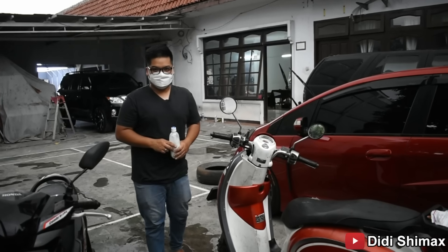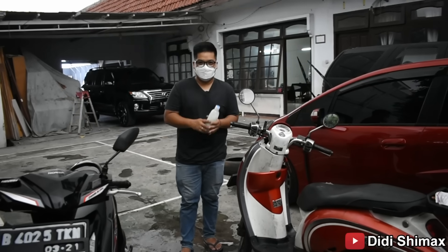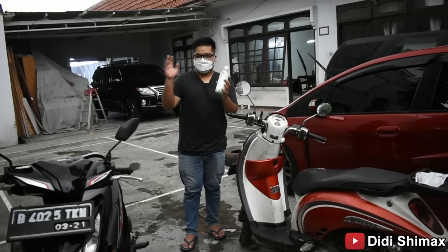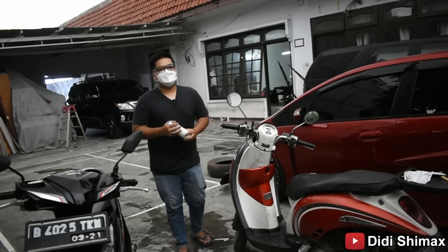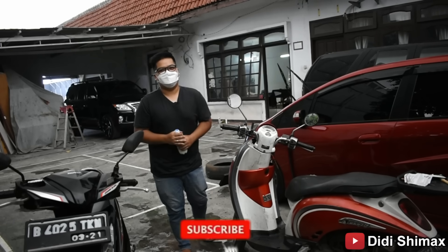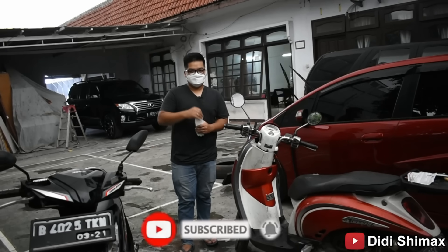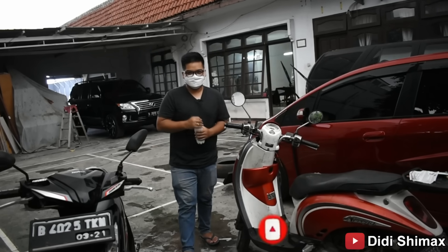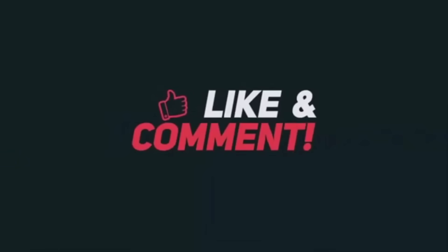Ya, itulah tadi eksperimen kita di ban. Membuat bagaimana cara membuat semir ban dengan harga yang sangat murah, dengan barang-barang di warung, atau bahkan nggak usah beli karena ada barangnya di dalam rumah. Langsung aja dipraktekkan, nanti boleh share komentar di bawah apakah berhasil atau tidak. Oke, sekian video saya. Jangan lupa bantu subscribe, like, dan komen. Sampai jumpa di video berikutnya. Salam Kinclong!